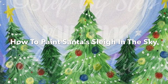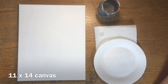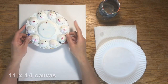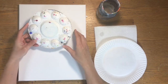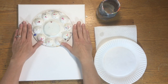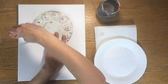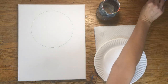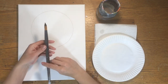Hi there! I'm going to show you how to paint this lovely painting, Santa's Sleigh in the Sky. I did this on an 11 inch by 14 inch stretched canvas. The first thing I did was trace a circle for the moon. I used one of those plastic palettes — most are about 6.5 inches in diameter — and used a pencil to trace that circle. This is going to be our moon in the painting.